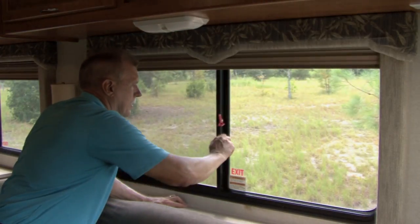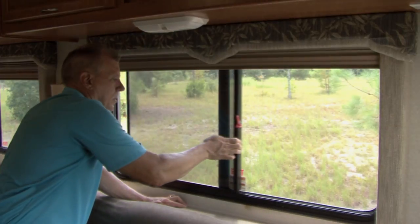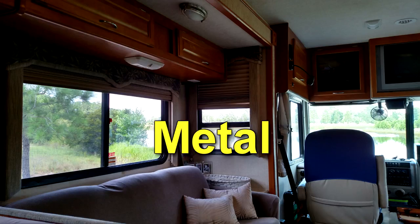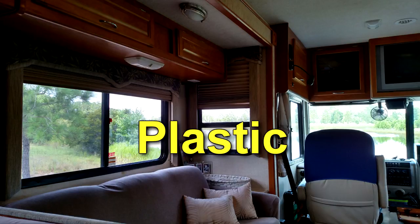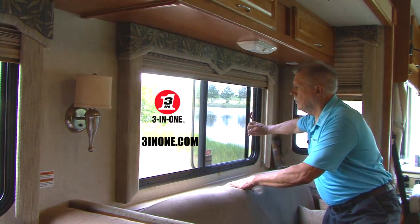Finally, open and close your window or door to ensure the lubricant gets distributed evenly. And don't worry, it's safe to use on metal, wood, vinyl, and most plastics. Now it's time to open the window and enjoy those great outdoors.